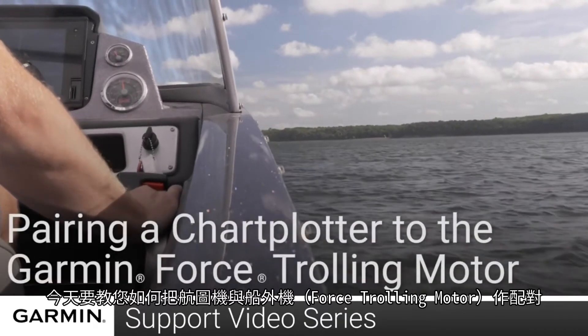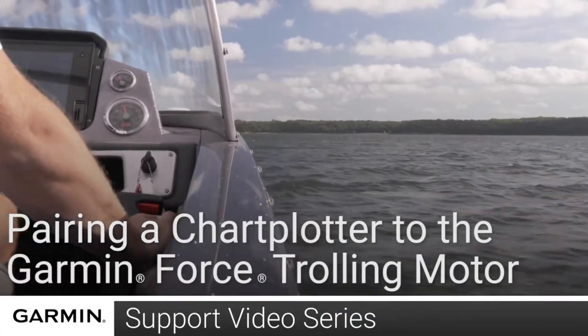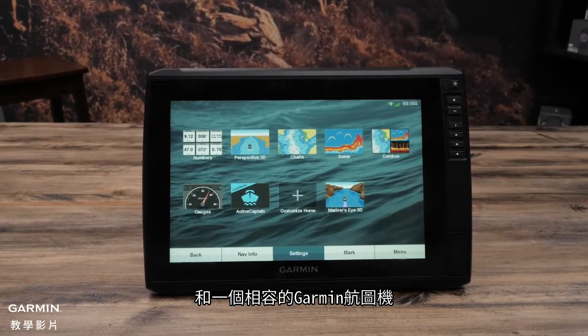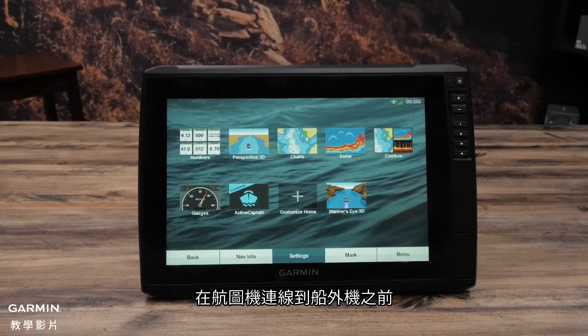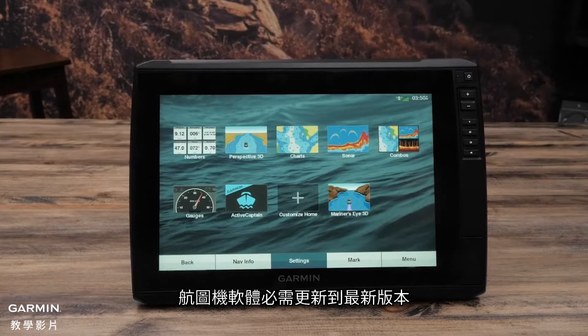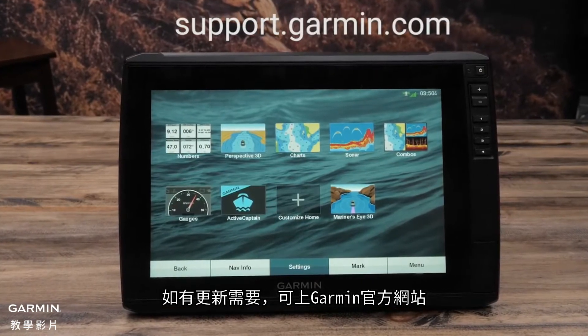Today we're going to show you how to pair your Force trolling motor to a compatible Garmin chart plotter. You will need the Force trolling motor and a compatible Garmin chart plotter. Your chart plotter needs to have the latest software version installed before you can connect the trolling motor. Help with updating the chart plotter can be found at support.garmin.com.